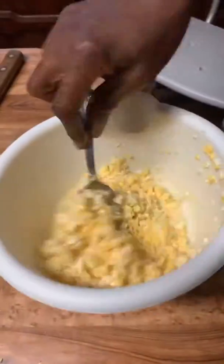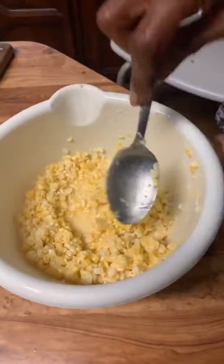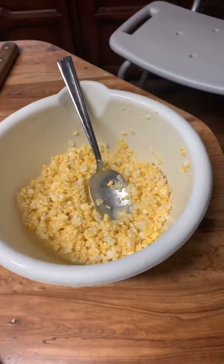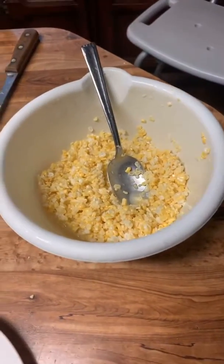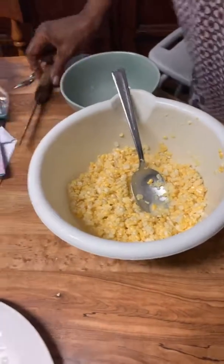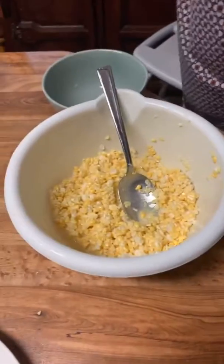It's gonna give you even more once you begin to fry it. Then I'm gonna show you another trick — how you're gonna make this thick. We're gonna get a little bag of flour off the door.